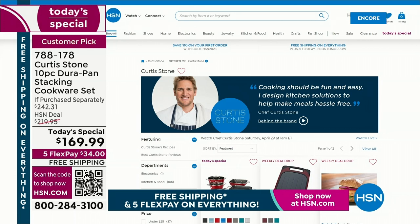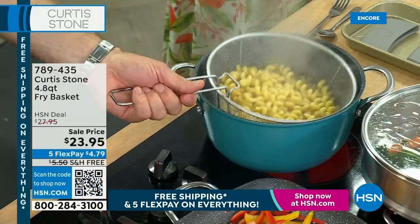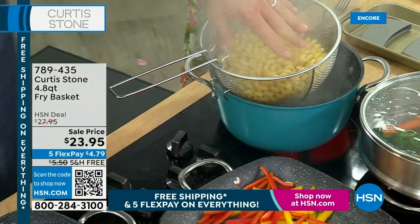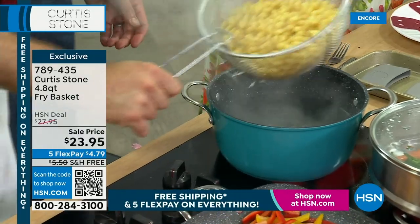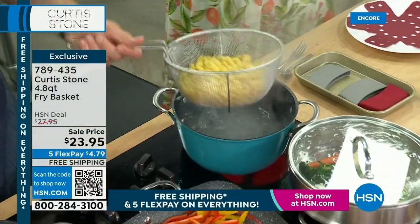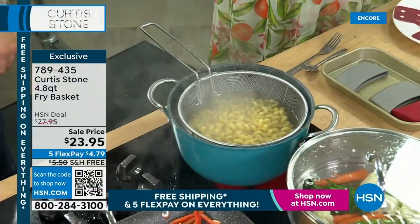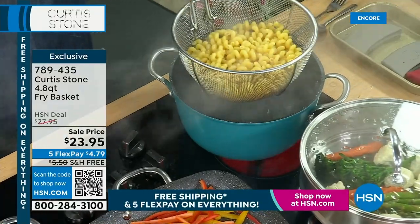Shout out to everybody on Facebook — if you have any questions, let us know and Curtis can answer. We have Five Flex on everything and free shipping on everything, so put it in your cart and check out. I want to show you the fry basket — this is such a great tool. We use this all the time in restaurants because we have multiple orders going on. I'm using it now for pasta — you can use it for veggies, and of course you saw me frying french fries in here earlier. It's just the most convenient little basket, and it doubles as a great colander or strainer.